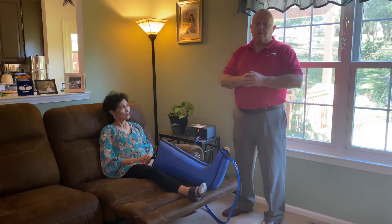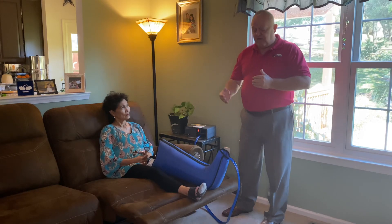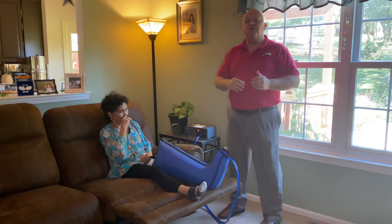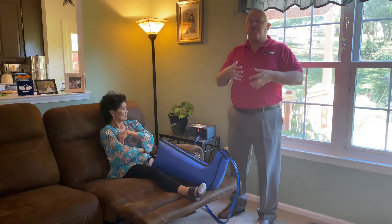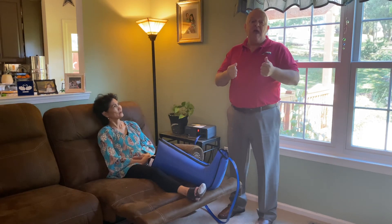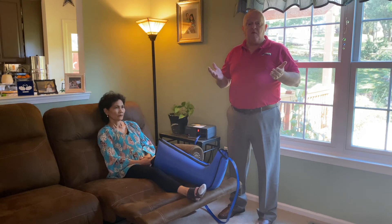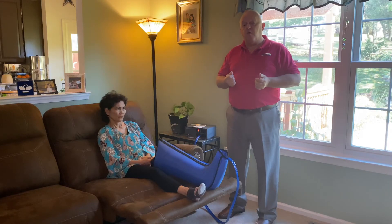Finally, thing number four: exercise. Two reasons for this. Number one, you have in your leg what's called a calf muscle pump. As you walk, it's flexing, helping to push the blood and edema out of your legs and keeping your muscles toned, and that's important. Sitting in a chair or lying in bed, absolutely nothing's happening with that muscle, and it's not doing anything for you.